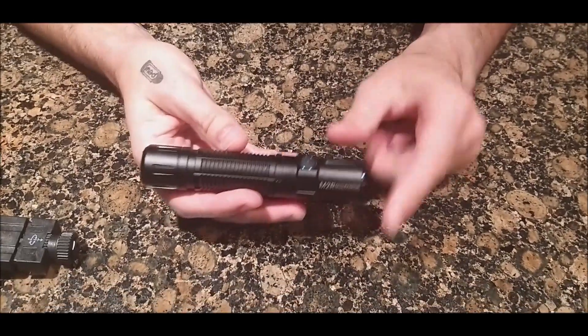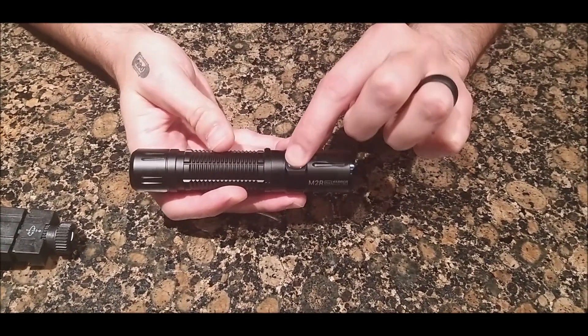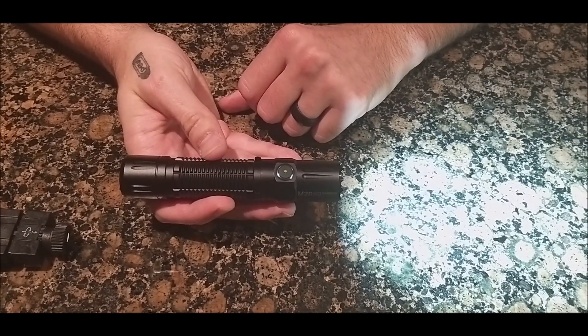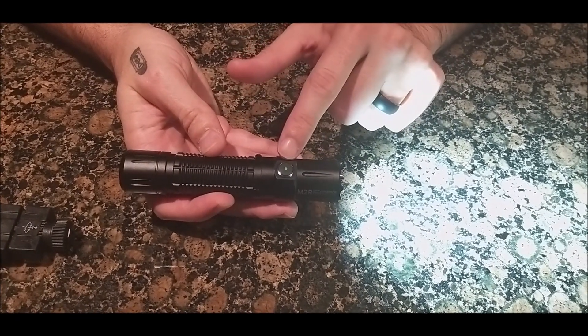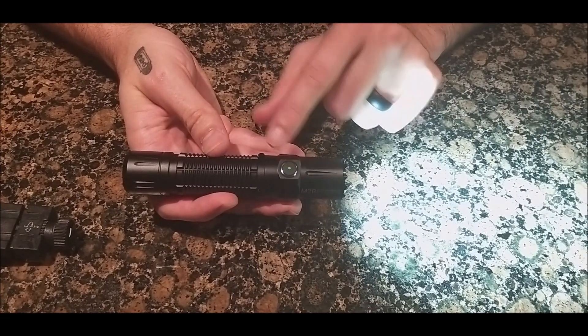The side switch is a little rubber switch with a light underneath. It's a green light which means the battery is still good. Under 70% it goes orange, under 30-35% it goes red, and under 10% it will start flashing red.